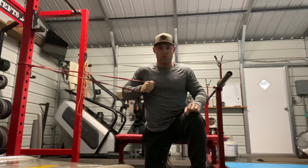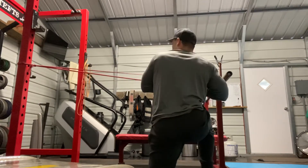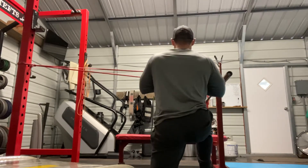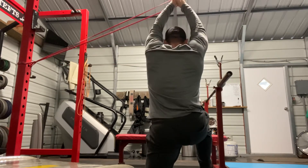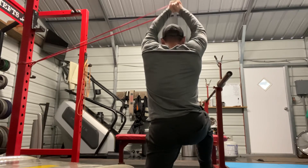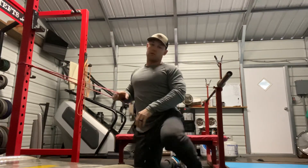Repeat that a few times, then you switch sides — just shift around so you're in the same spot to make it easy. Again, the same thing: brace your core, slow press overhead, hold that for a few seconds, and right back down. And that's your kneeling overhead pow-off press.